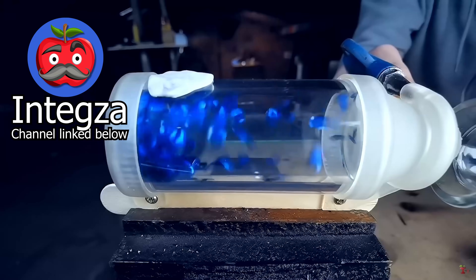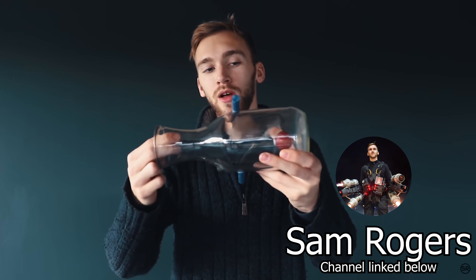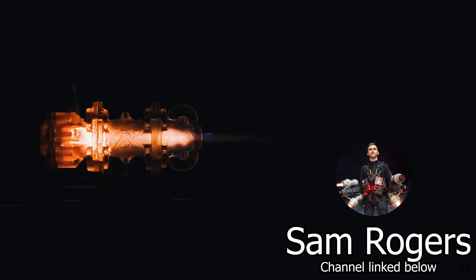Both Integsa and Sam Rogers have demonstrated the idea of using oxidizer to protect the combustion chamber walls from the heat of combustion, and then using that oxidizer to also fuel the combustion. Now I think I can improve on this, at least if not in outcome then maybe in theory, by using my fuel - which is liquid isopropyl alcohol - to cool the combustion chamber walls, instead of my oxidizer, which is air.